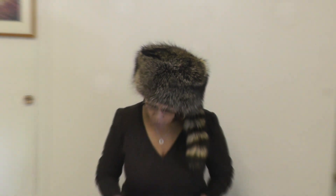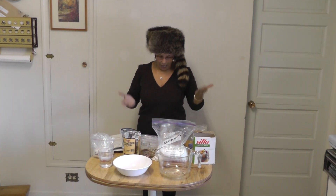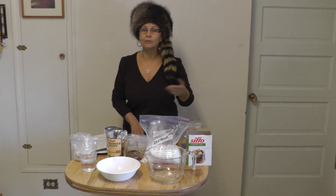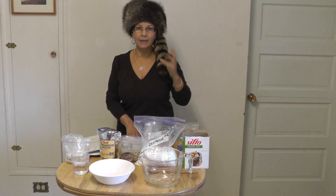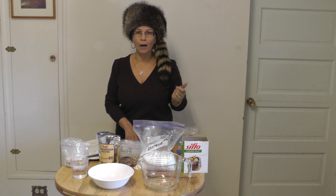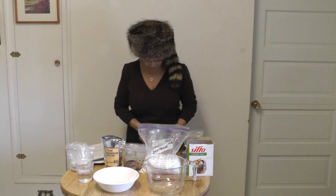Hello, this is Ladies Outdoor. Today I am going to show you how to make summer sausages. As you might know, I am a hunter, so I got a moose. First of all, we are going to use 10 pounds of meat — two-thirds wild meat and one-third pork meat.